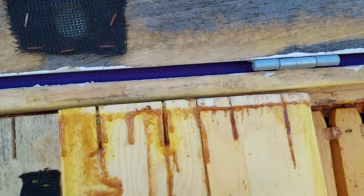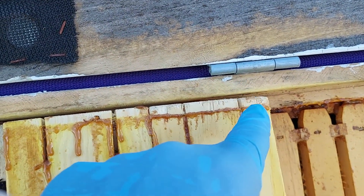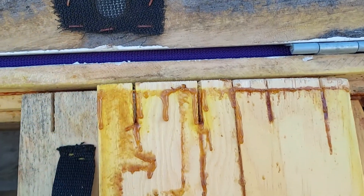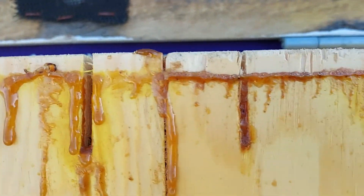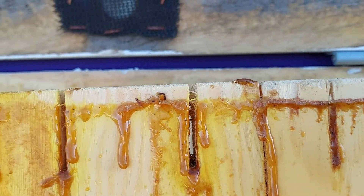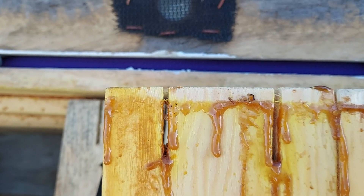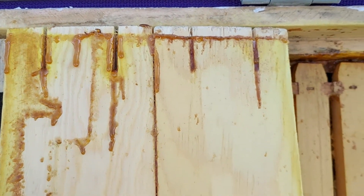I want to show you these slots that I cut. The bees fill some of them with propolis, but right next to those, some don't have propolis — and they purposely left those open for some reason. I'm not sure what that reason is, but the bees do.